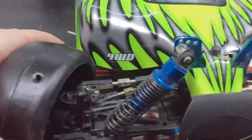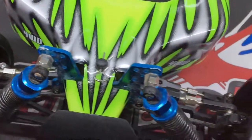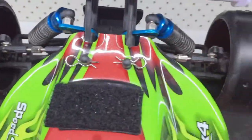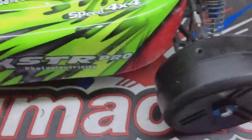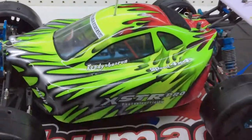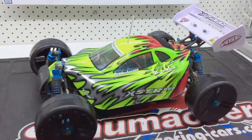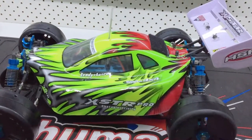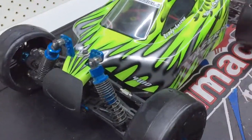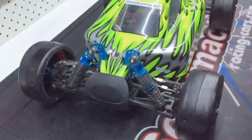I'll tighten that up later when I find my tools. That's how they look, and they don't hit anything — plenty of clearance there, and they don't hit at the back, fantastic. That's just rubbing from the other tire that came off. So yeah, that's looking pretty good. I might get rid of that wing and that body and paint something myself. Alright, that's how you fit your 8-scale tires on a 10-scale car — thanks for watching.